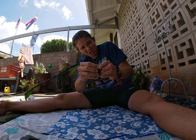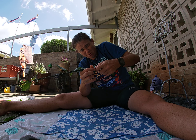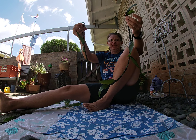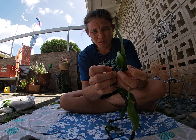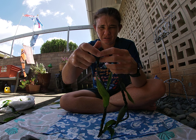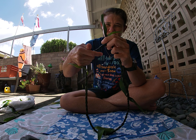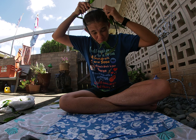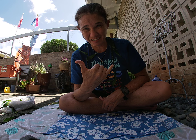Keep twisting, then when you want to close it off — loop, make a knot, pull it through, take it through the loop you made in the beginning. And there is your lei. Happy May Day, Happy Lei Day, Aloha!